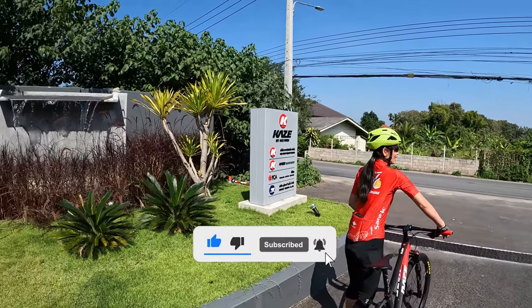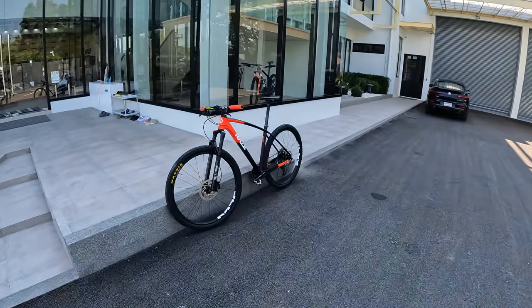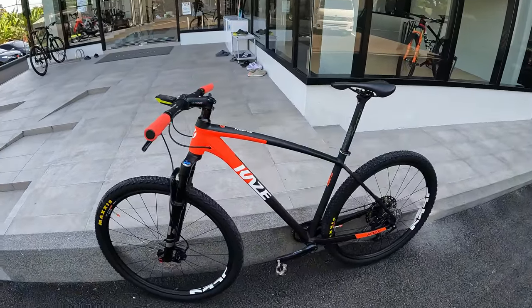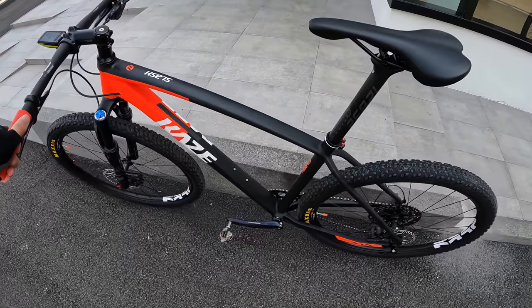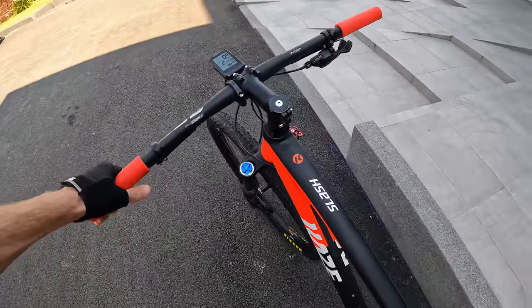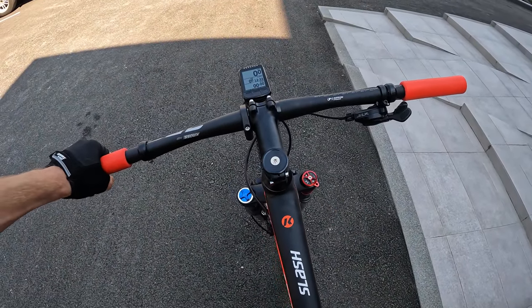We're starting here at Kaze headquarters. We just picked up our bikes and can't wait to do our first ride. We've been waiting to get our full-size bikes again and are pretty happy to be starting on mountain bikes. My first bike was a mountain bike, so it's only fitting that we're doing our fresh start on mountain bikes.